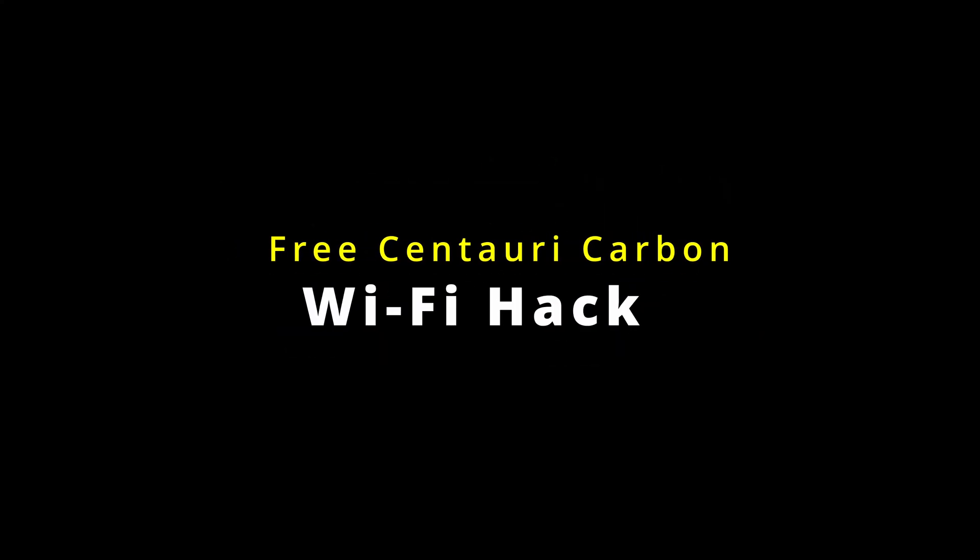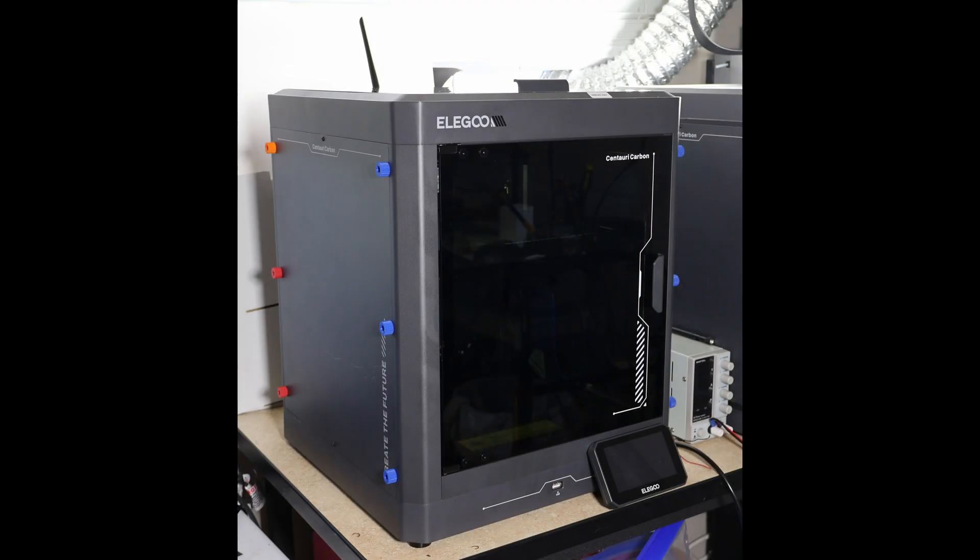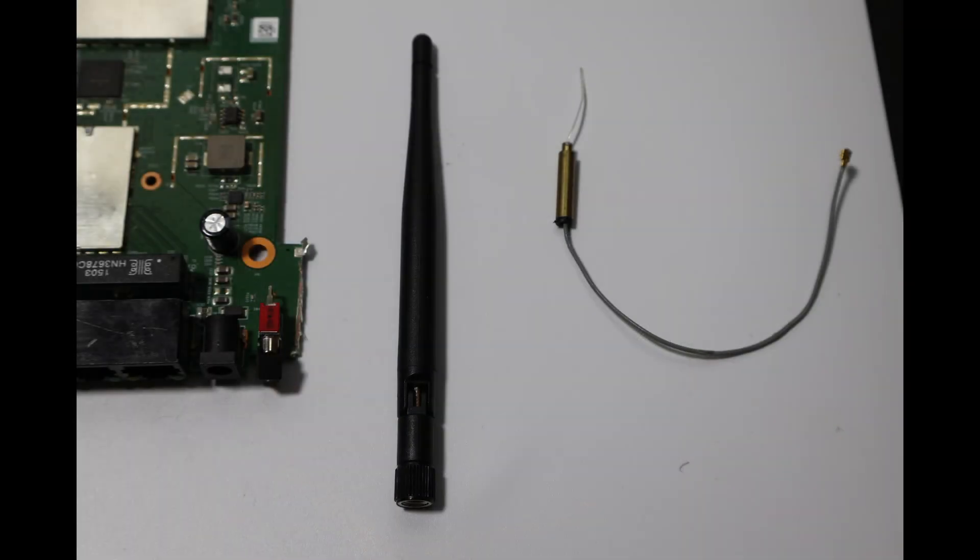Welcome to the Synthetic Electron 3D channel. This was my lazy week challenge: build something fast, free, and actually useful for my Centauri Carbon.